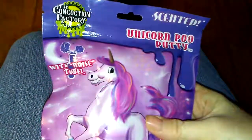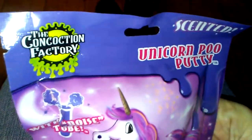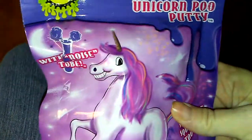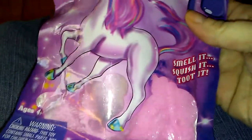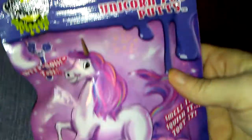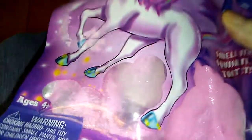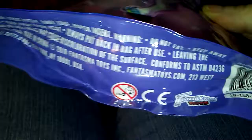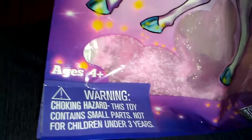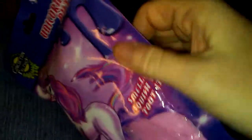It's Michelle, and I have this unicorn poo putty from the Concoction Factory that my daughter had sent for my birthday. I'm going to open it and do a review — you can smell it, squish it, and toot it. It comes with a tube to make noise, and it looks pink and sparkly in the package. Remember, it's for ages 4 and above, so it could be a choking hazard to little ones.